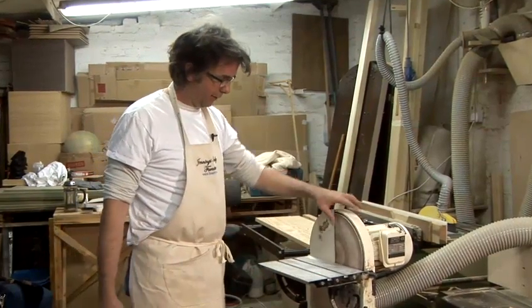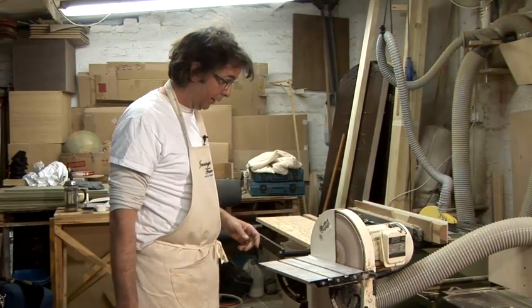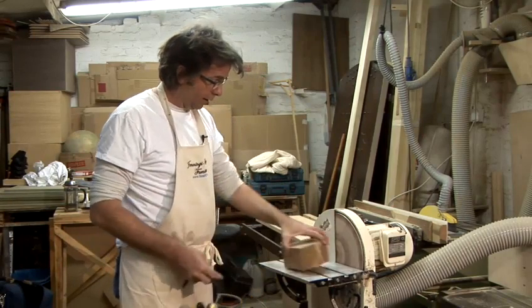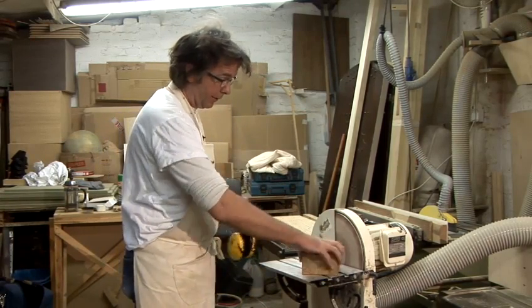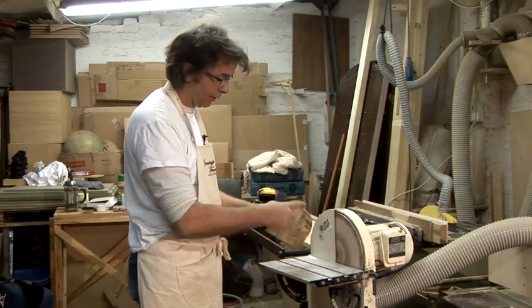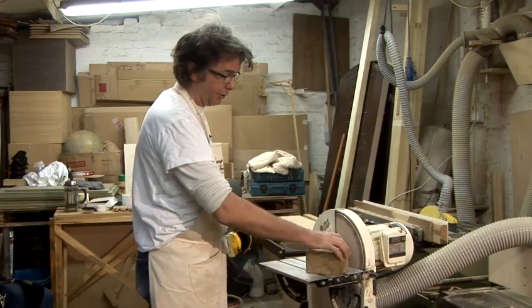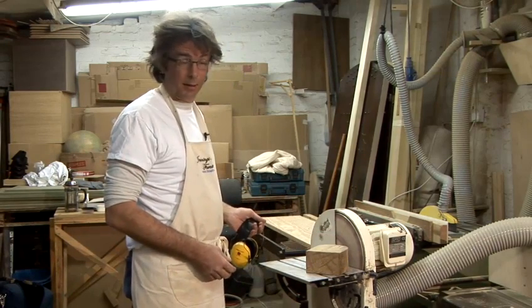This is a disc sander. It's got a big disc that revolves and a table you can adjust the angle of. It's used for sanding. I'm going to shape this to a nice curve. Cutting that with a bandsaw, you can see it's burnt the wood slightly. It leaves a slightly rough finish and you can sand it with a disc sander nice and smooth.